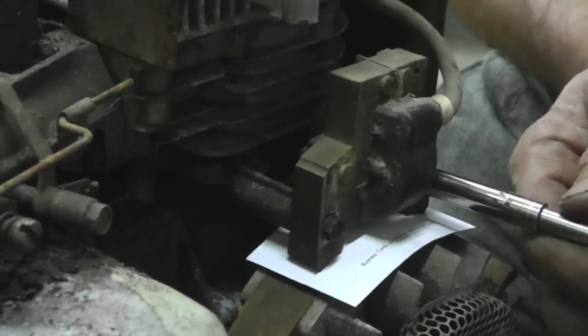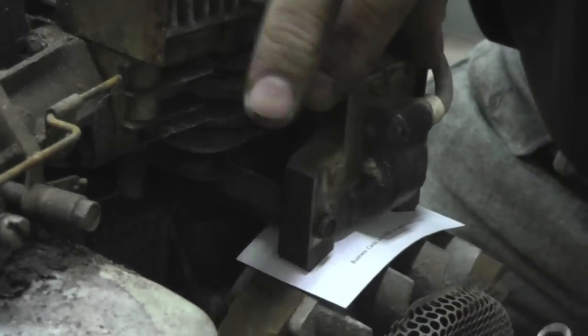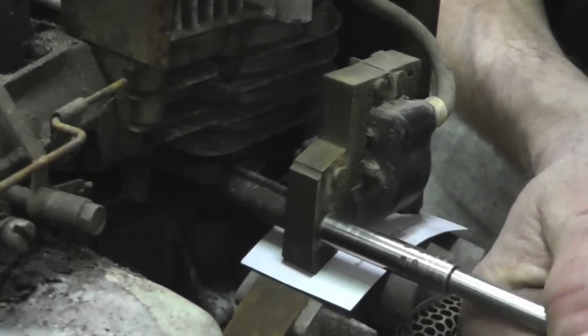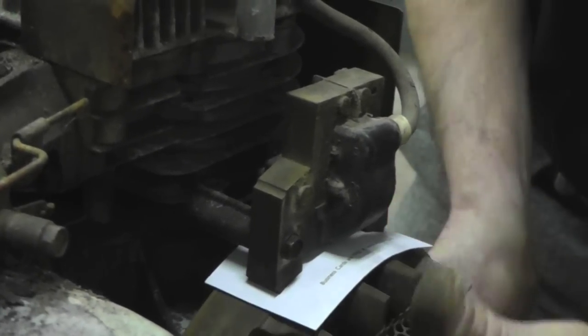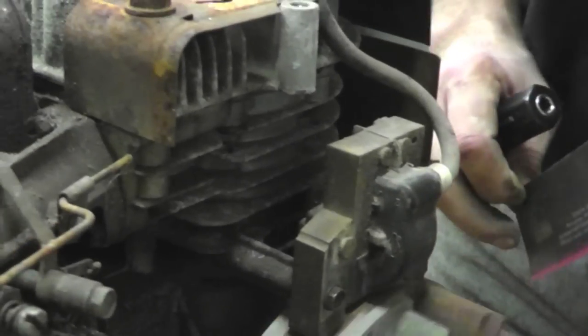Loosen the screws — bam! It sucks the coil tight against the magnet. Tighten it down. Then spin it and get that card out of there. Now you've got your air gap, and it's ready to arc your spark.